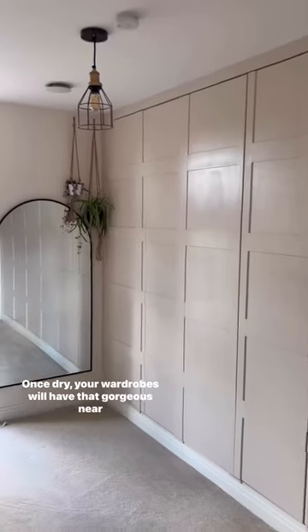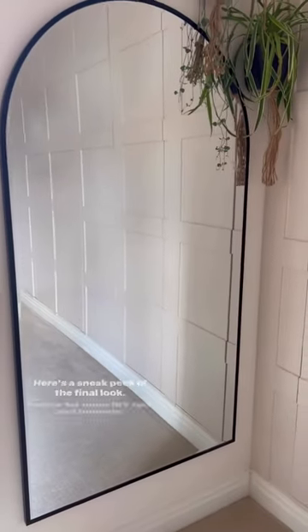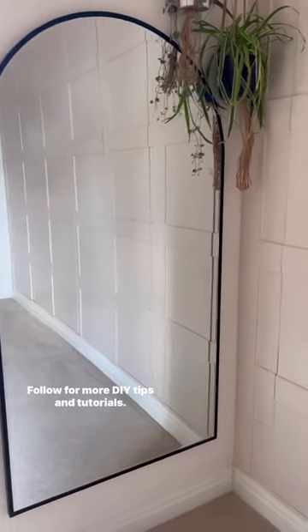Once dry, your wardrobes will have that gorgeous near-professional finish, as well as being wipe-clean and durable. Here's a sneak peek of the final look. Follow for more DIY tips and tutorials.